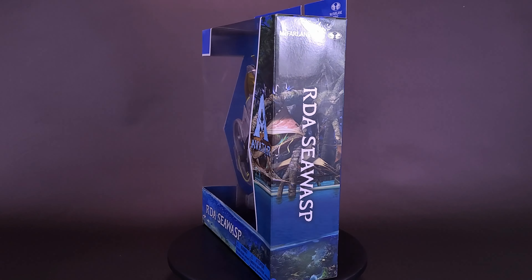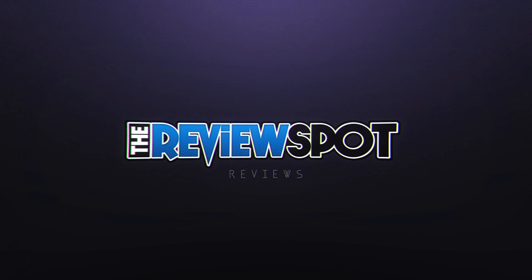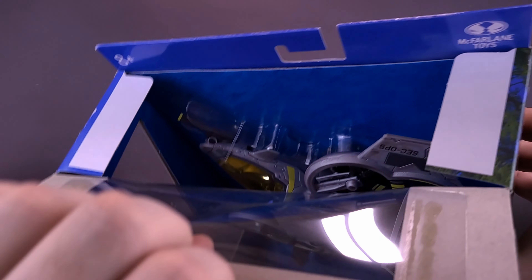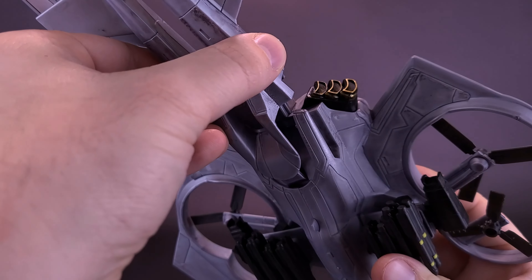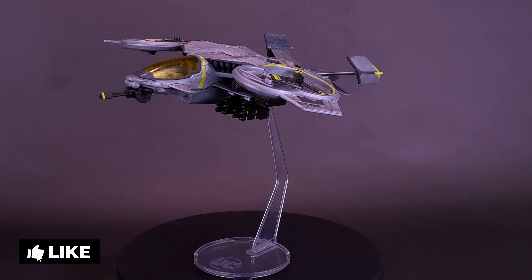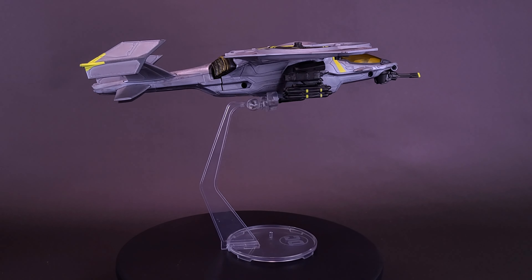Searching the skies of Pandora, here's your look at new McFarlane Toys Avatar the RDA Sea Wasp. From the Avatar: The Way of Water film comes a new vehicle in the RDA Sea Wasp, used by the human settlers to swiftly traverse the dangerous landscape of Pandora. The Sea Wasp comes heavily armed with a Gatling gun and missiles.